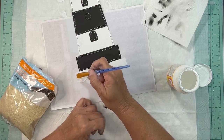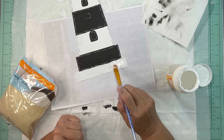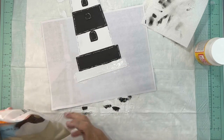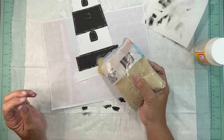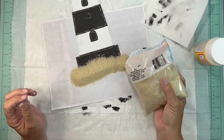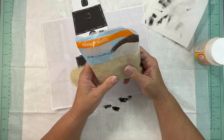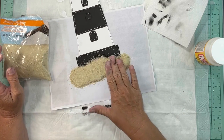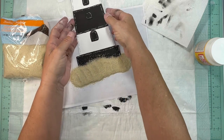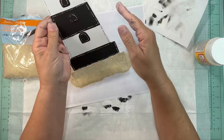Once this is done I took my Mod Podge and put a thick layer on the bottom, and this sand also came from the Dollar Tree. It's a sand-colored sand and I put that on so that it looks like the bottom of the beach. I'll insert a picture of the lighthouse before we move to the next step.